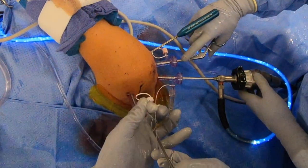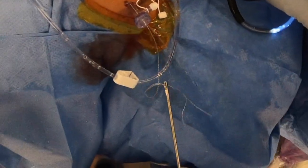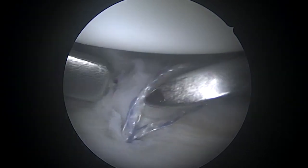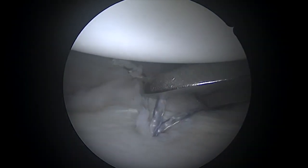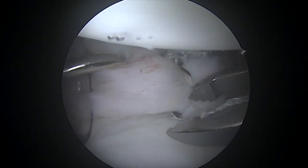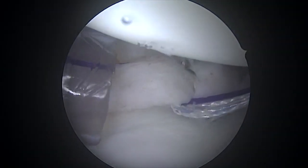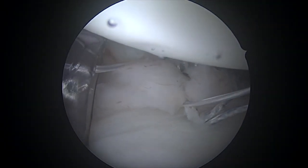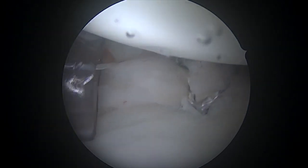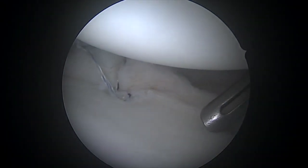Once those knots are all tied, we'll cut those here, and then we're ready to pass our next suture. This becomes very much a rinse-and-repeat process, but as we go, I'm going to try to get more and more plication. With each anchor, you can get more and more capsular advancement to try to get the shoulder tight enough that it'll be stable, which can be a real challenge in multidirectional instability patients.